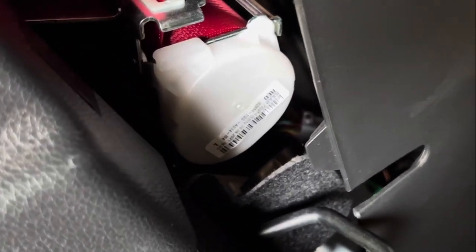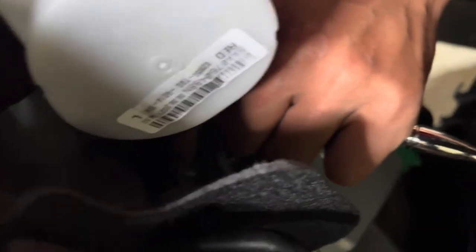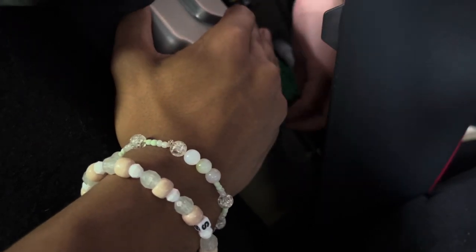Now we can get to the 10-millimeter bolts and get those out. That's the top one out — one nut — and then the bottom one down here. There we go.